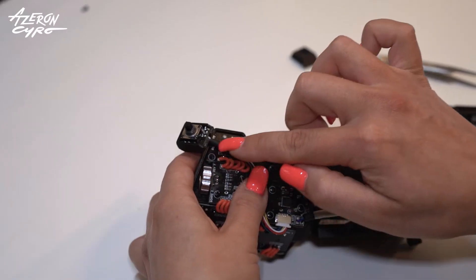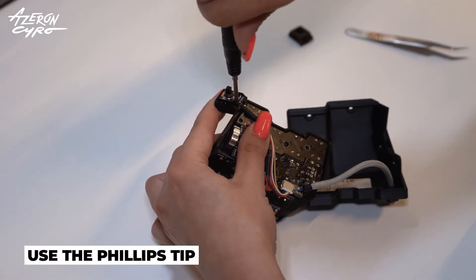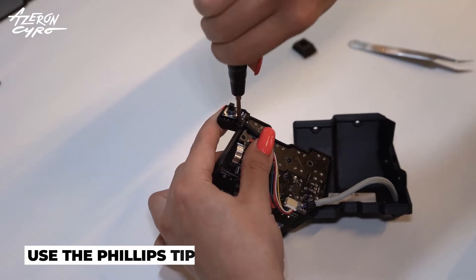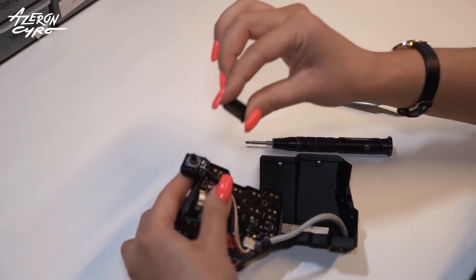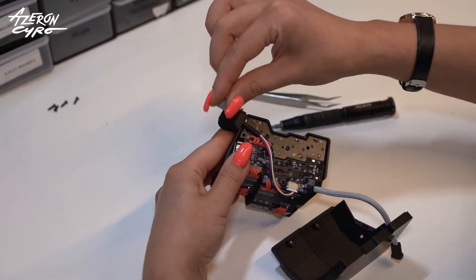Press down the wires and screw the board down. Put on the cover and put some pressure on it. Put on the cap.